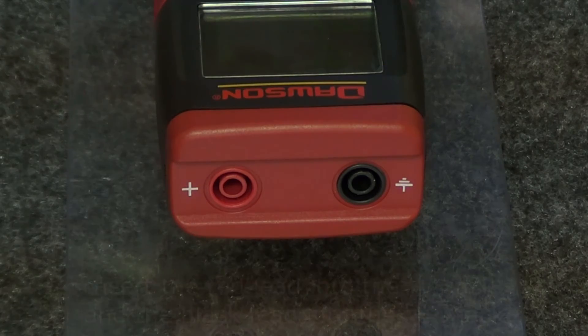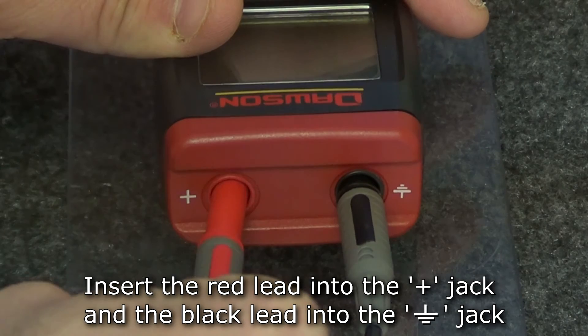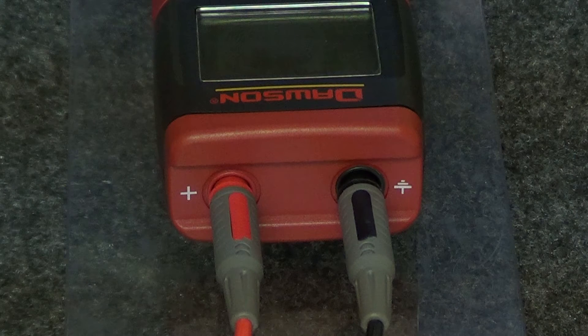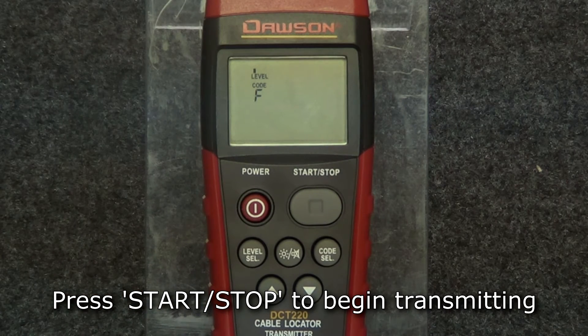To start transmitting, connect the transmitter to the circuit or wire being tested using the test leads connected to the positive and ground jacks. Check the manual, starting on page 13, for the different types of connection methods. Press the start-stop button on the transmitter and it will send a signal along the connected circuit or wire.